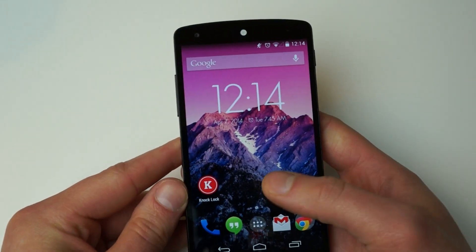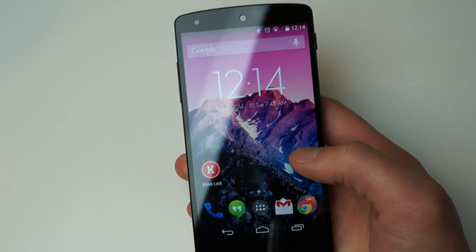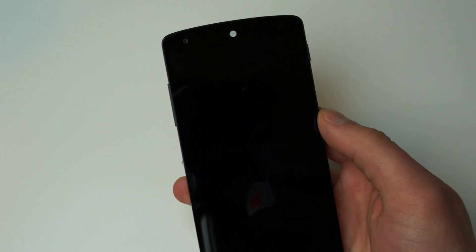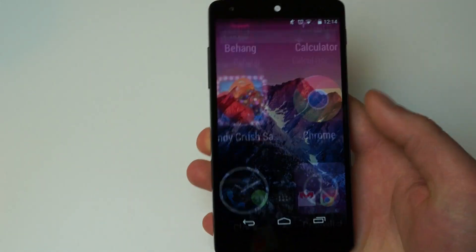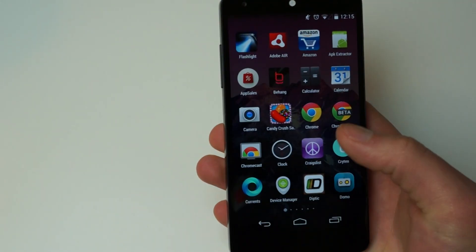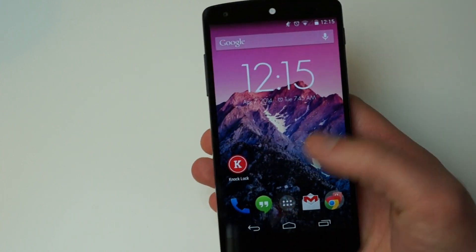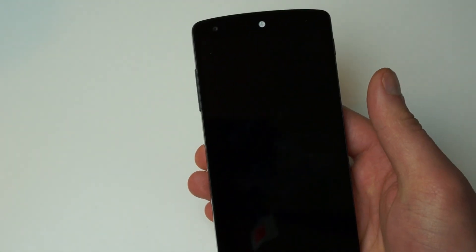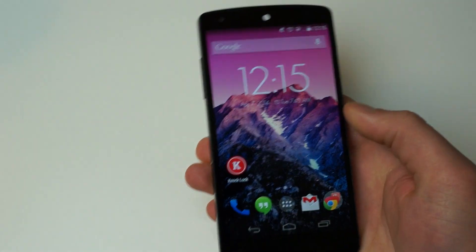So for example, it was right there. You can do it from anywhere — you can do it from inside apps. But right here on the home screen, if I just double tap, boom, turns off. Like I said, it doesn't turn on, but it is pretty nifty. I'm kind of used to LG devices, and now the HTC devices do it too. It's easier than stretching your thumb all the way up to turn off the display.